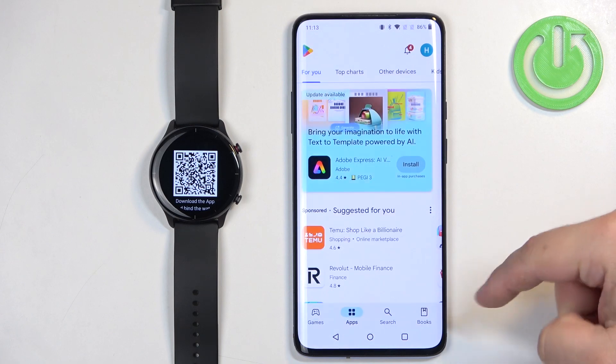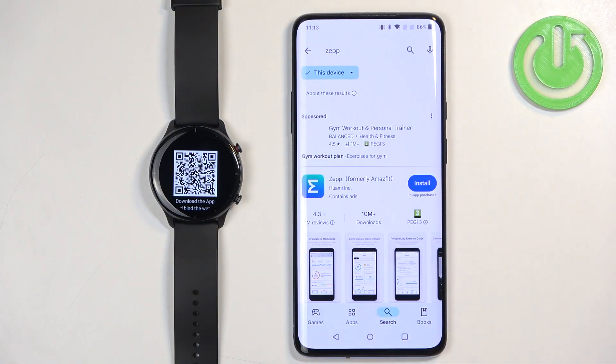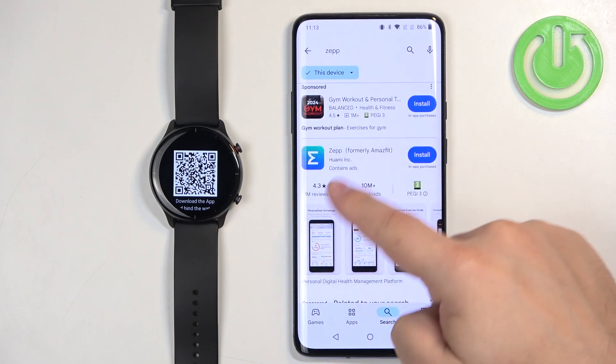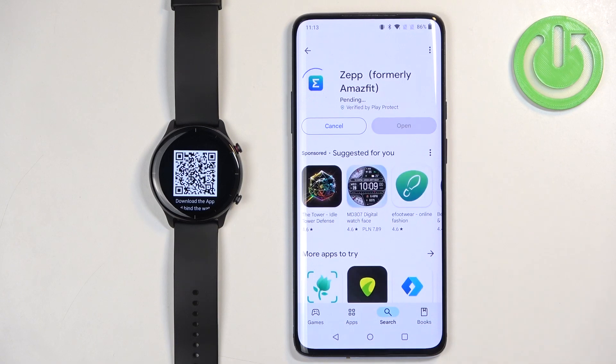Once you do, open the Play Store, tap on search, tap on the search bar and type in ZEP. On the list of applications you should see this one — ZEP, formerly Amazfit. Tap on it, then tap on the install button.